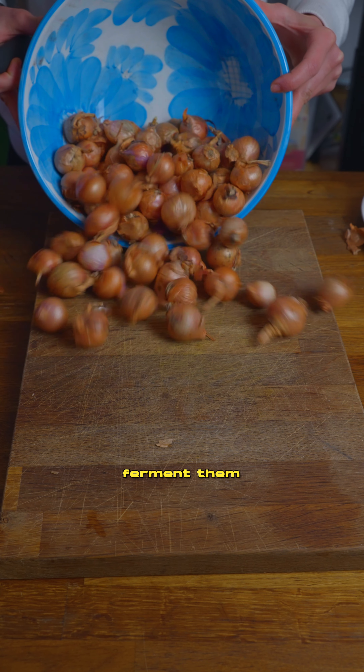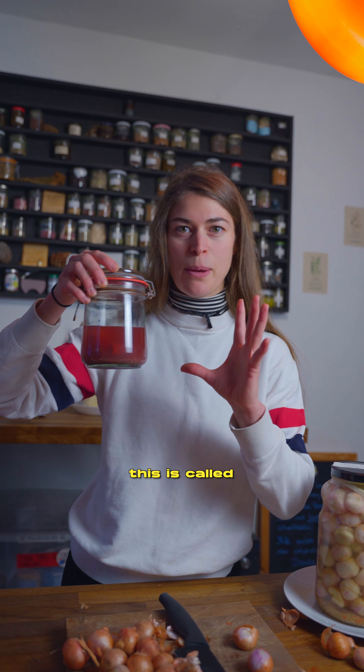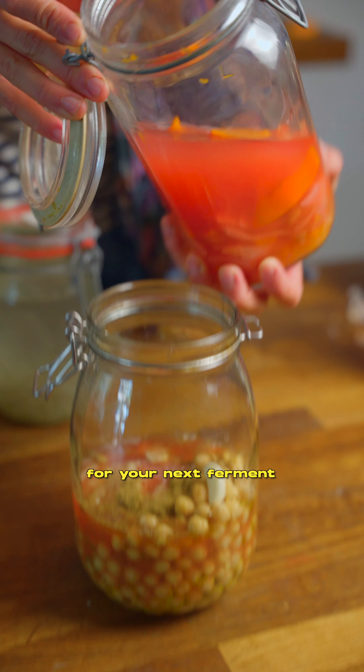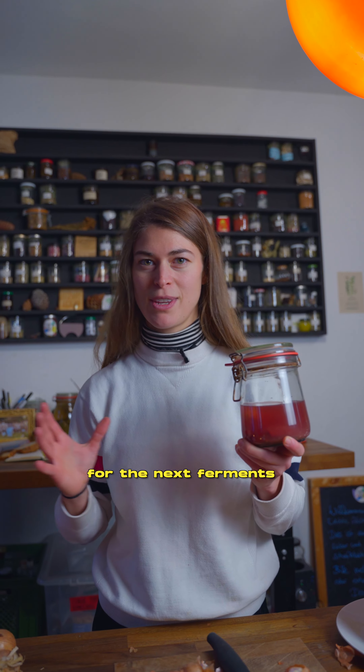We are going to ferment them using our leftover brine. This is called back slopping. Back slopping is using the old fermented brine from another ferment for your next ferment, building flavor for the next ferment.